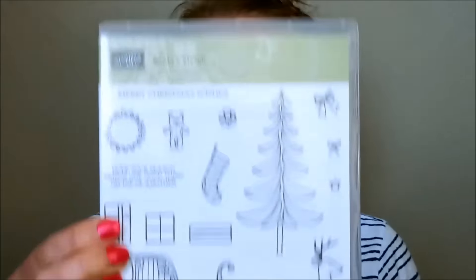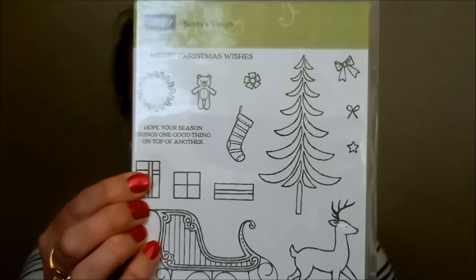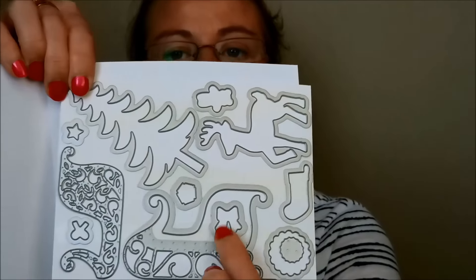Then we have Santa's Sleigh. I fell in love with this one — I just think that sleigh and that little deer is super fabulous. And then it also comes with a framelit set. Look at that — I love, love, love that sleigh and the deer!